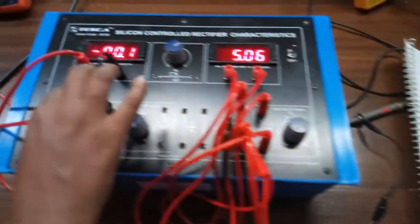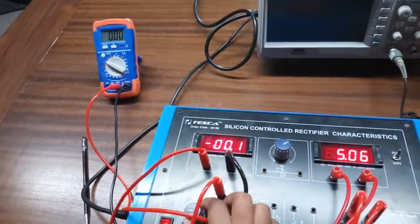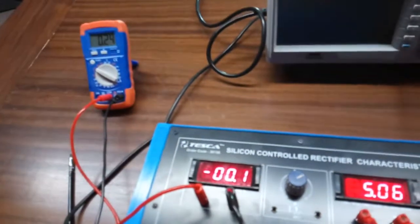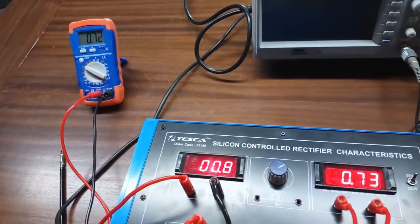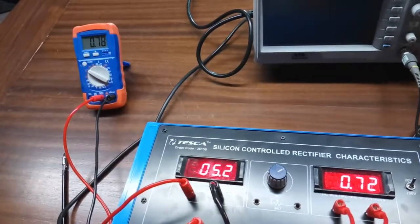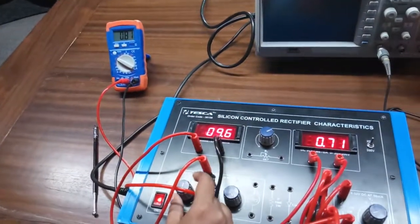Now slowly increase the gate voltage. This is the gate voltage and we will observe the gate current. The current has started to increase. At first, we can see there is almost no current. As we increase the gate voltage, the current is also increasing very rapidly and linearly.